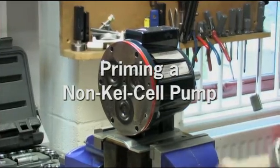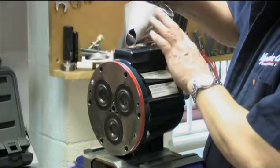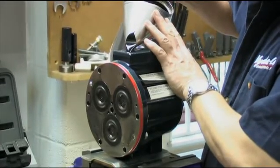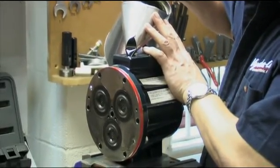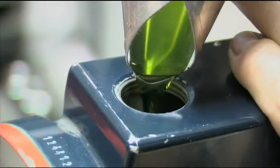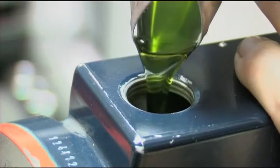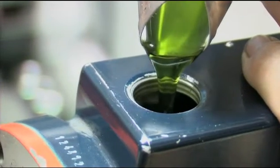Priming pumps that do not have Kel-cell diaphragm position control is carried out in a different manner to those with Kel-cell. With the pump horizontal and the fluid end manifold removed, fill the reservoir with the appropriate grade of hydro-oil. Site the pump over a catch receptacle to collect the oil that is expelled from behind the diaphragms when priming.